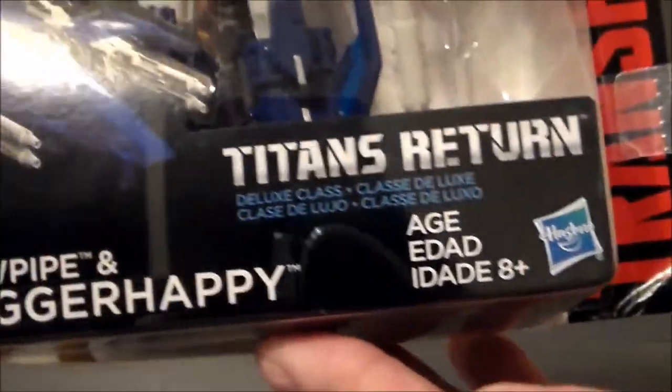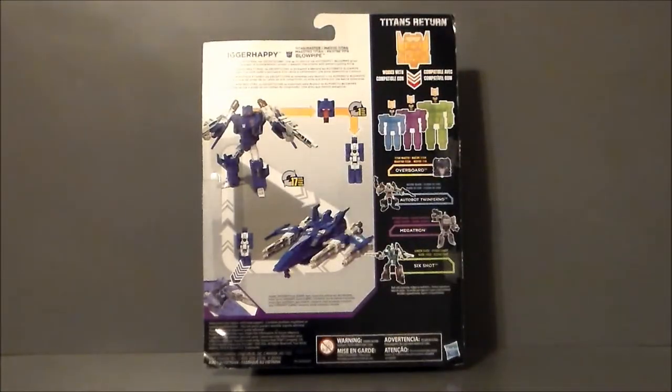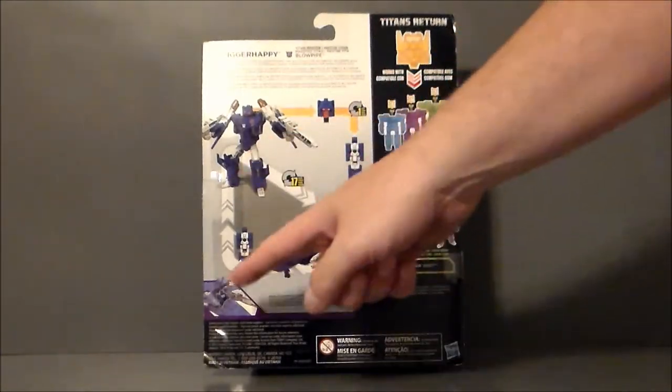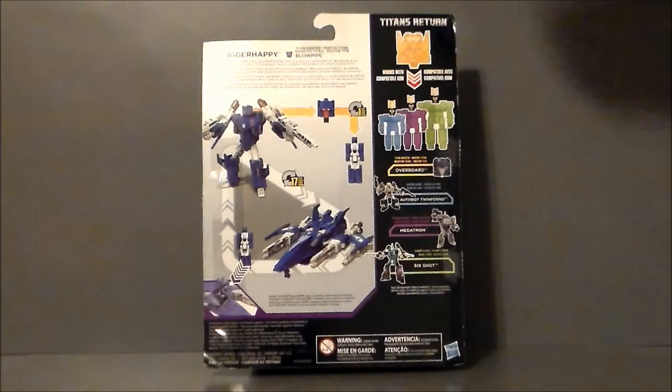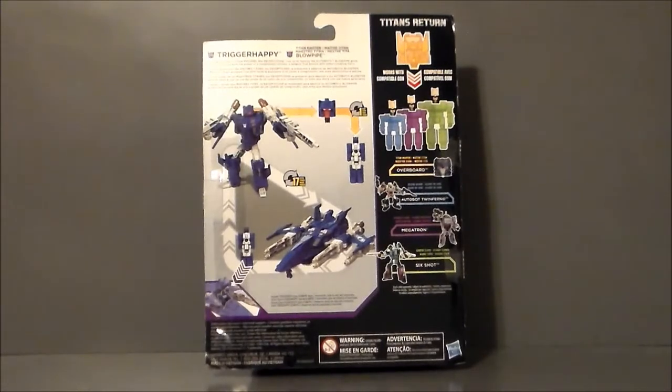There is Trigger Happy, and it says Generations and Transformers, Titans Return — there he is, looking all kinds of cool. There's the artwork again. Pretty neat, pretty fun. Here is the back of the packaging. Just like any of the other pieces, we get Trigger Happy — his head turns into a little robot and he turns into a jet, and the little robot can pilot him. It's got a little write-up and the Headmaster gimmick. We get Overboard, Twinferno, which I've already reviewed.